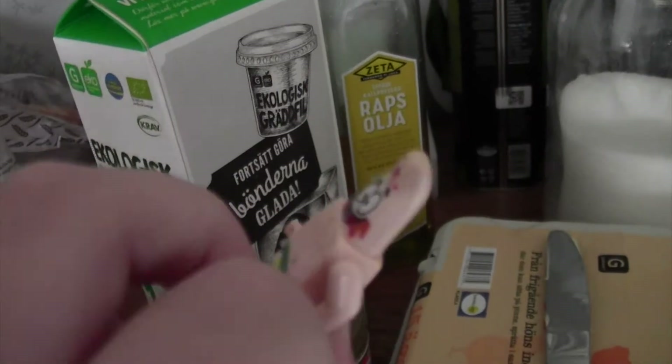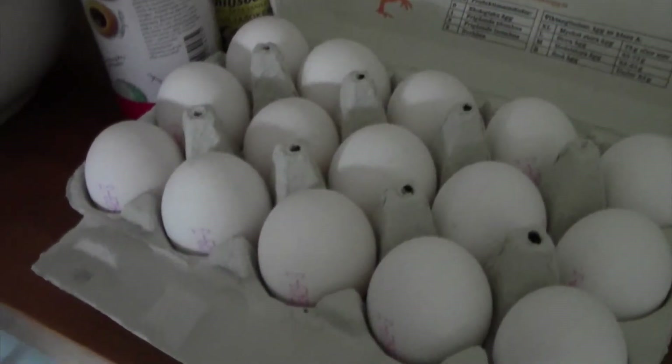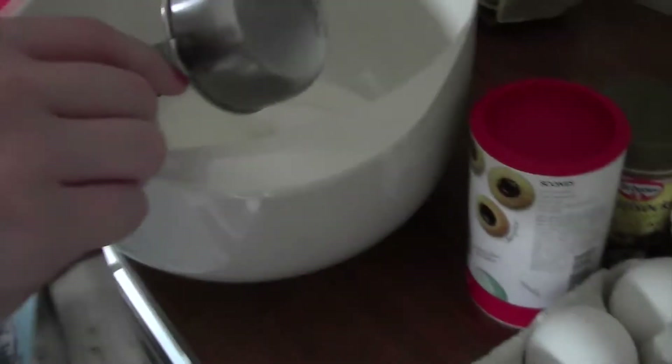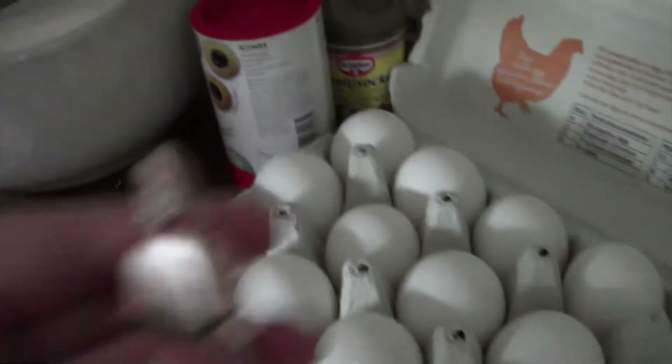Excuse me, can you stop making a noise? Thanks. There we go, it's on the plate. Next you're gonna put the milk in first, and then the eggs — already whipped.